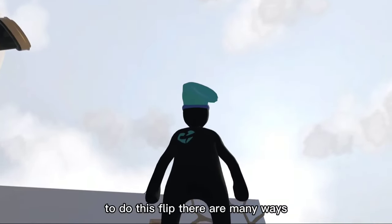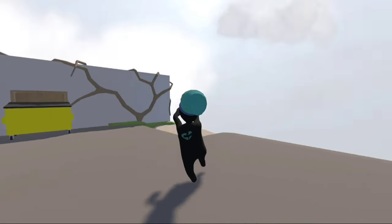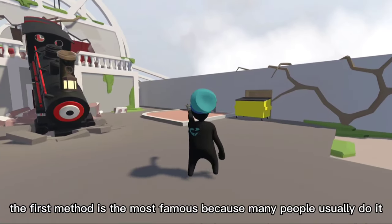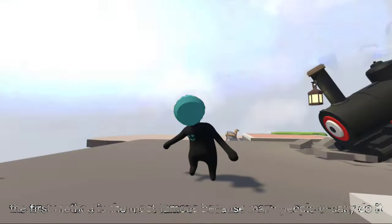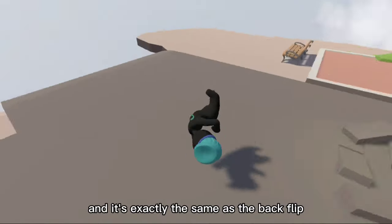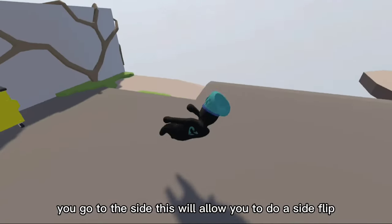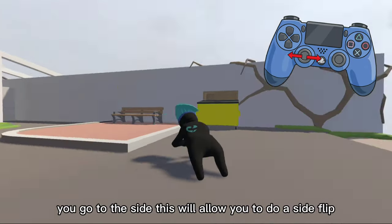To do this flip, there are many ways — I'm going to show you two methods. The first method is the most famous, and it's exactly the same as the backflip. The only difference is that when you move the joystick, instead of going backward, you go to the side. This will allow you to do a side flip.